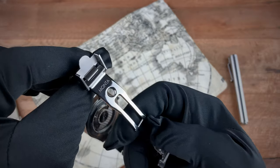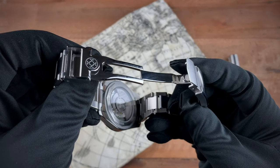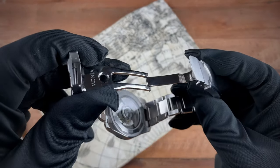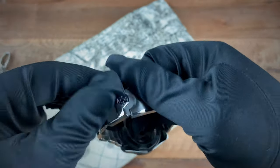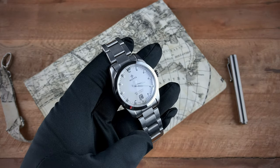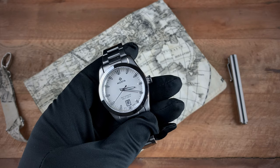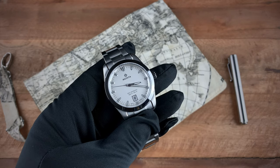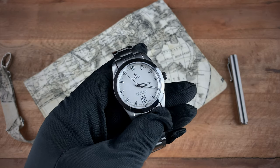Here's the clasp with 'Manta' signed right there. Moving to the case back, you have that beautifully signed rotor. In terms of the movement, right now there is an SW300 within the watch, however the brand is still working on sourcing a movement for these models. They're looking to do about 100 of each version in this first run — 100 of the degradé and 100 of the opaline. If it doesn't end up being the Sellita SW300, there is also an option for the ETA 2892 or a Soprod movement.